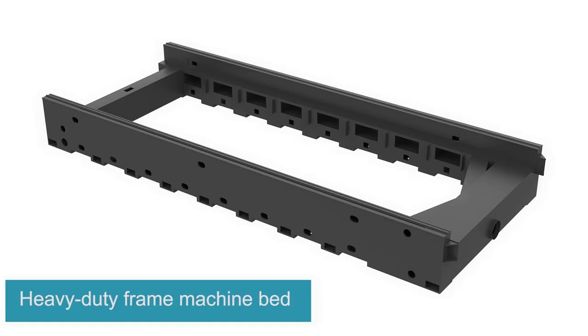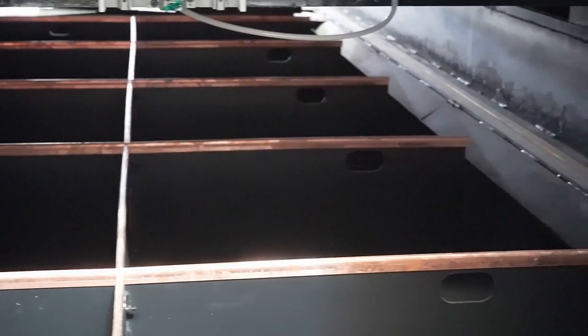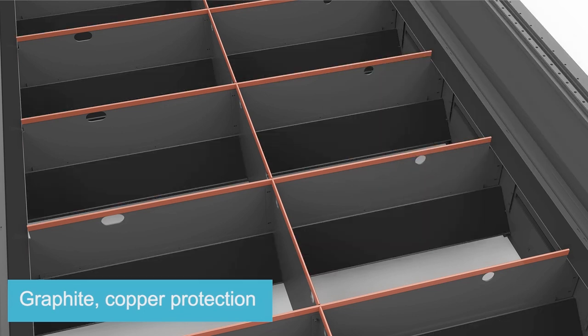Also, the machine bed is hollow inside, which helps prevent it from deformation by heat after long-term use, significantly improving the service life and lowering the maintenance cost. Moreover, the application of graphite and red copper can help resist the damage from high-power lasers.